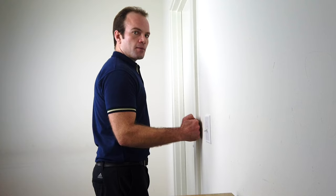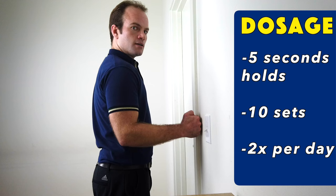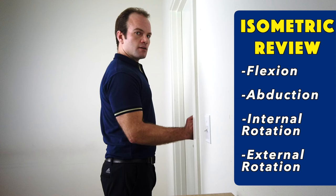The next two movements to restabilize the shoulder are isometric internal and external rotation — again, isometric meaning no movement. Come up to the doorframe and apply pressure inward for a five-second hold, ten sets. Then push outward with the elbow at 90 degrees for five seconds. Keep pain less than a five out of ten, and if you have lingering pain more than a minute when done, it was too much.